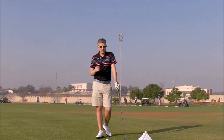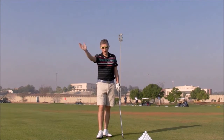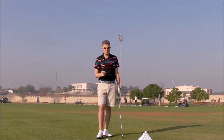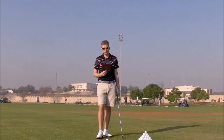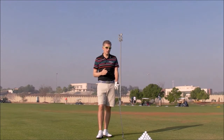Hi, Robin here with a quick tip for any players who are struggling slicing the golf ball. There's one thing for sure: if you're slicing, if your golf ball is moving from left to right in the air, your clubface is open relative to your swing path at impact. If we can stop the clubface being open, the golf ball will stop slicing and will stop moving left to right in the air.